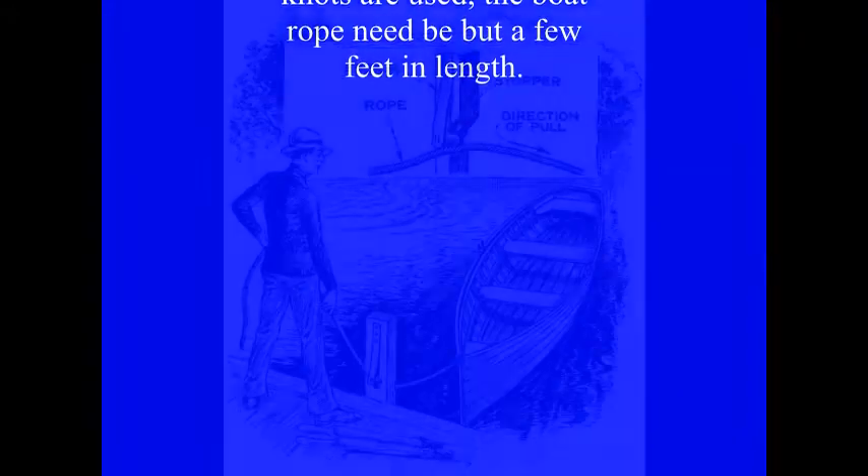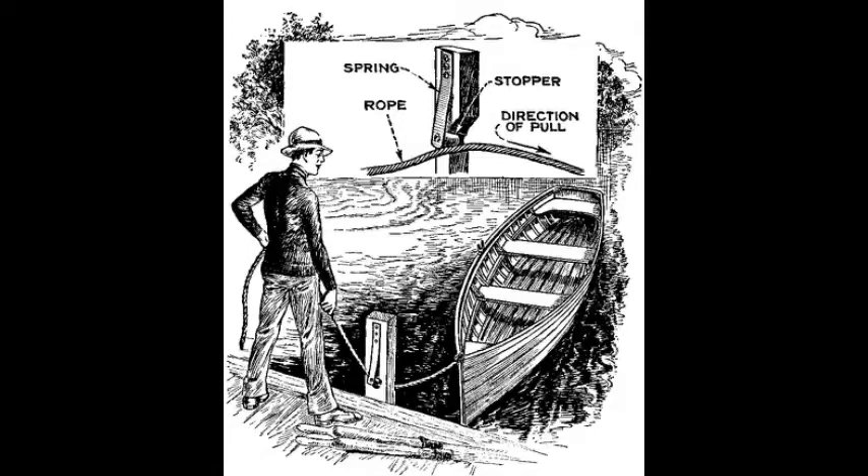When the boat is docked, it is only necessary to push the rope through the hole for a short distance. The pressure of the spring forces the stopper against the rope, and any pull by the boat will jam the stopper even tighter. Loosening the rope is simply a matter of lifting the steel strip and running the rope out.